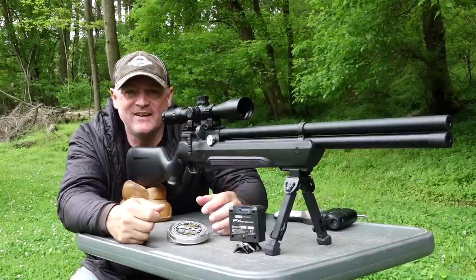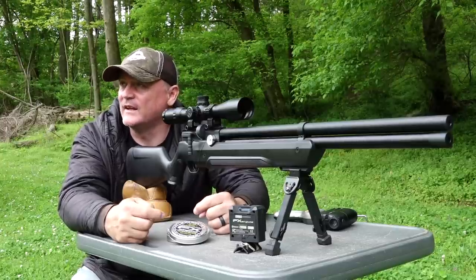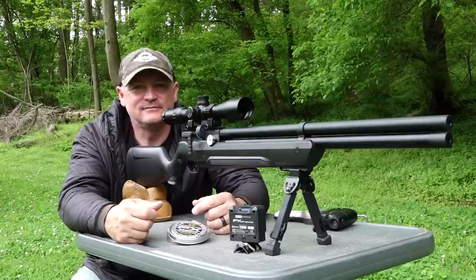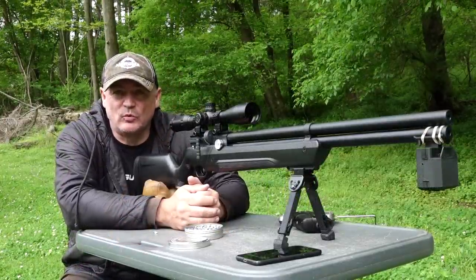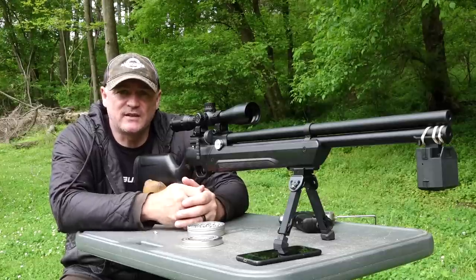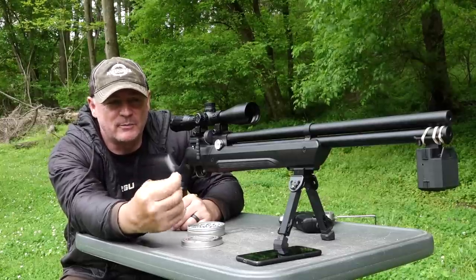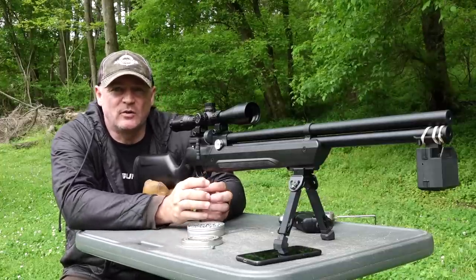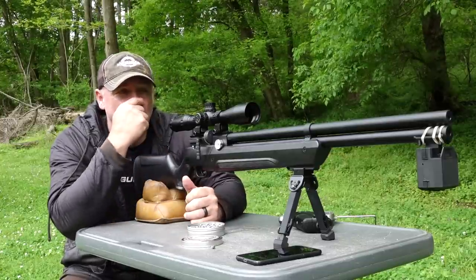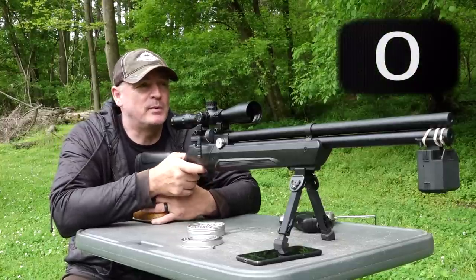$299 — shut up, take my money! That is a heck of a group at 50-plus yards. It's time for some chronograph numbers with the .25 pellets — they just shot lights out in the accuracy test. I don't know if you can see it in my hand, but I'll have Ryan do a close-up: pellet on pellet on pellet at 50-plus yards. We're going to shoot a mag so you can see the chronograph numbers. They say about 45 foot-pounds, so let's see what we get.